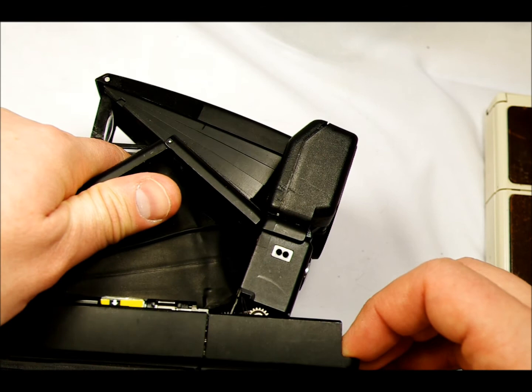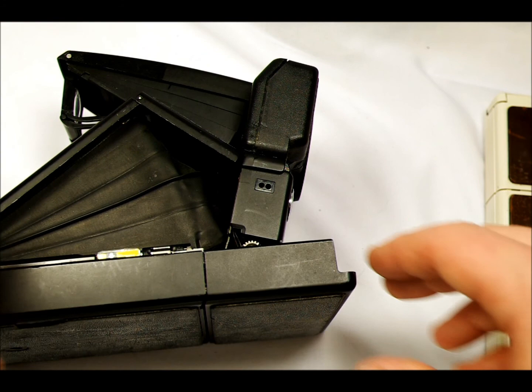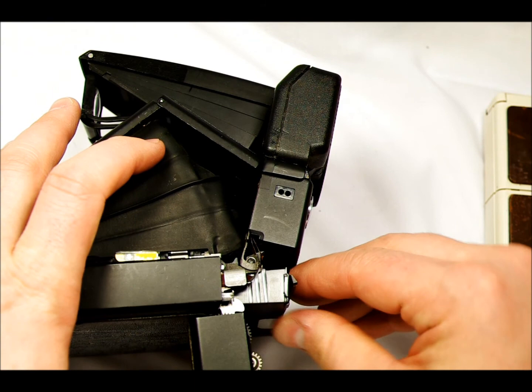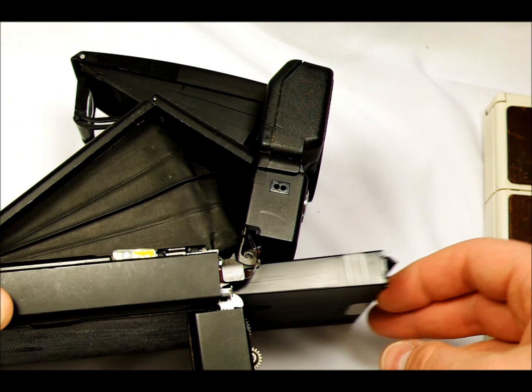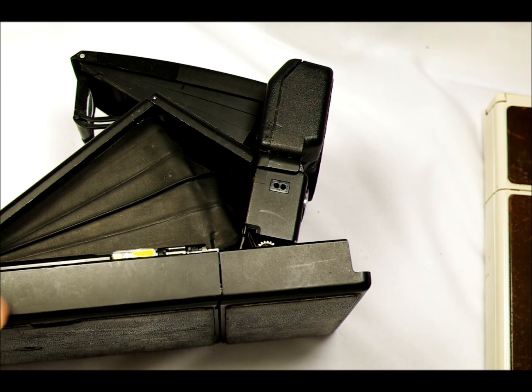Now one of the reasons that this camera is working right now with the empty film pack in it is that the film pack has a battery built into it. Those are the battery contacts — those little silver circles on the bottom of the film pack. And it has enough charge in it to ensure that even if you only take one photo every few months or a year, the battery is going to stay charged.